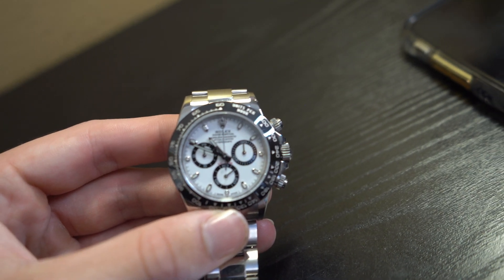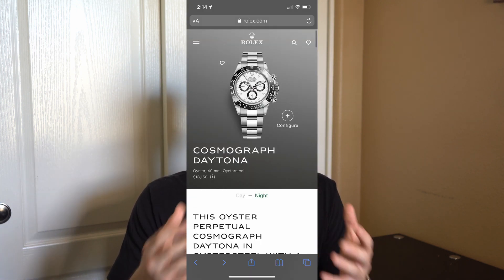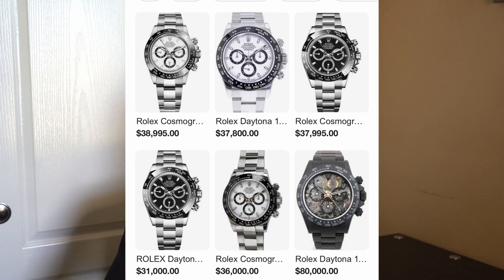Just before I begin showing you guys the watch up close and breaking down some of the smaller details, I want to go over the retail costs as well as the market value. This watch is currently still being manufactured, but the waitlist is one of the longest out of any Rolex references — about six years. The retail cost is going to be about $13,150 USD, which really isn't too bad for a Rolex. But because of the demand, the market value is going to be somewhere around $37,000 USD, and that keeps going up as these seem to be more and more in demand.